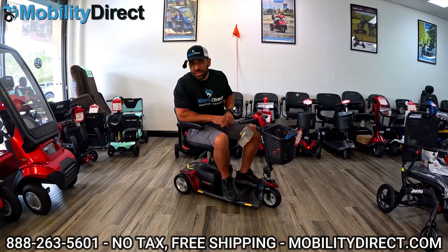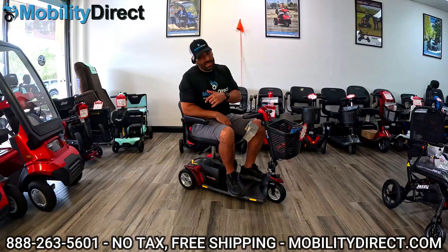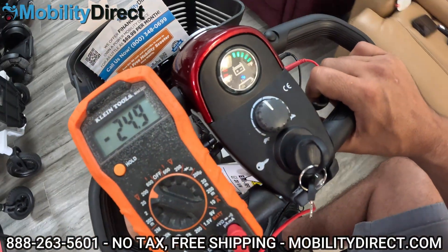Hey everybody, it's me, Sergio, with Mobility Direct. Welcome back to another tutorial. In this video, I'm going to teach you how to test the batteries on your GoGo Mobility Scooter.